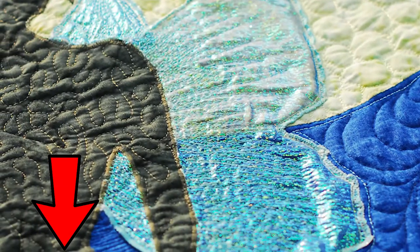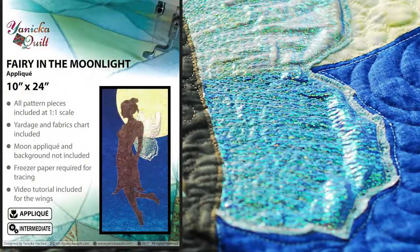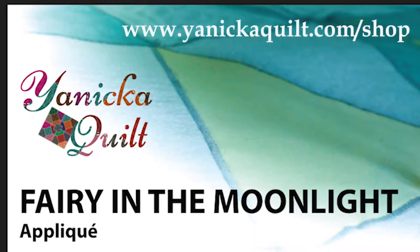Let me know what you think below and don't hesitate to ask any questions. You can find this pattern and many more on my website at yanikakwilt.com.